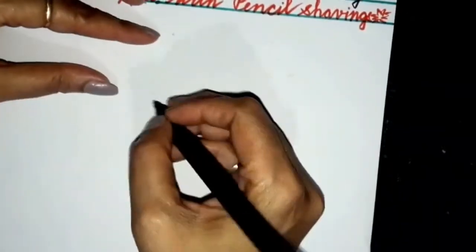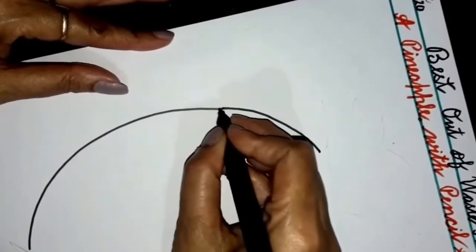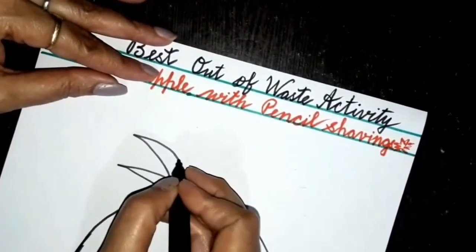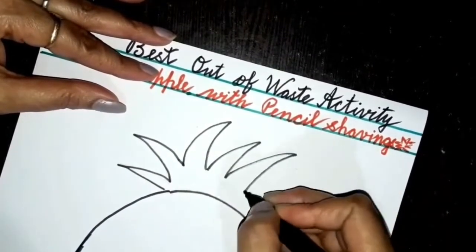Firstly, you have to draw a pineapple. Children, you can take help from your parents for making this pineapple. These are the leaves of the pineapple.